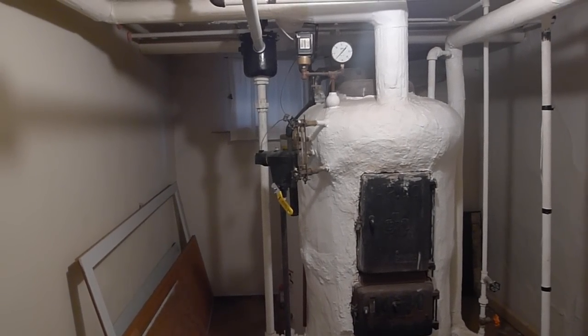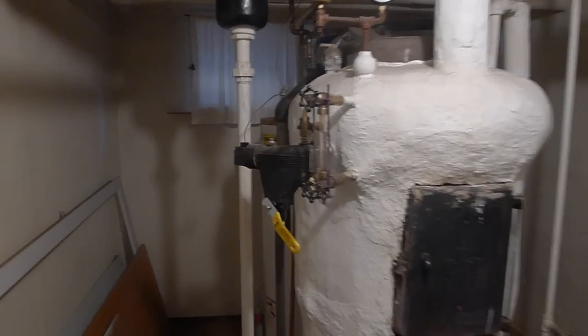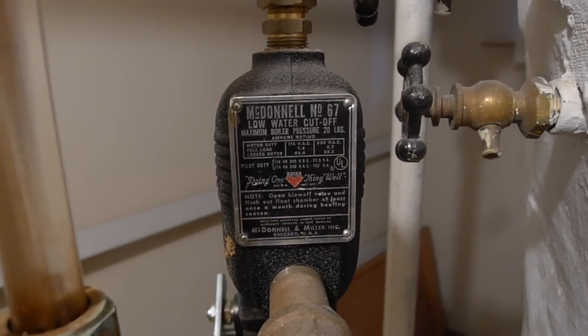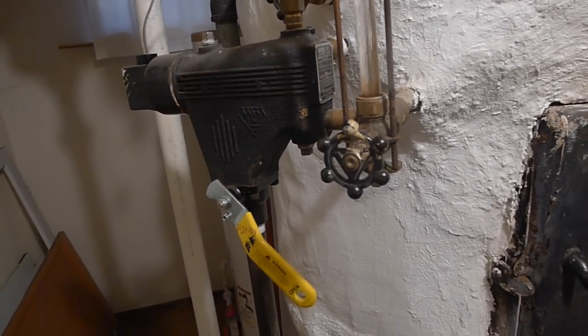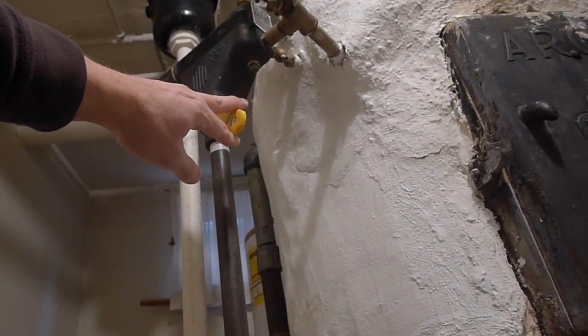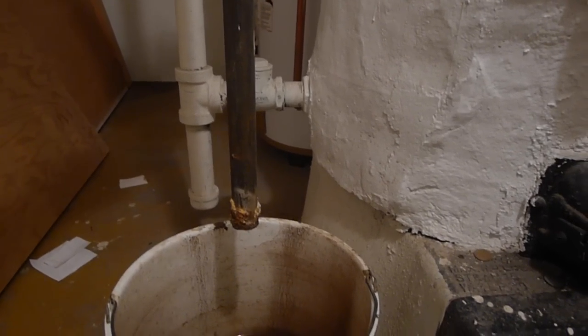The water that went through the pipes got a lot of rust in it, and that could potentially clog this low water cutout. This handle controls the valve to the low water cutout. I'm going to go ahead and put this valve in the up position, opening the valve, and the water — which should be dirty — is going to come out here. I want you to see the dirty water coming out, because in the previous video you couldn't see it. So here you go.